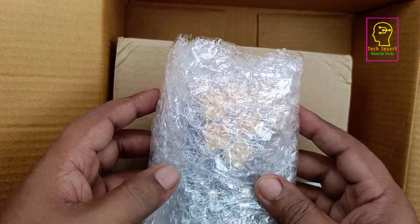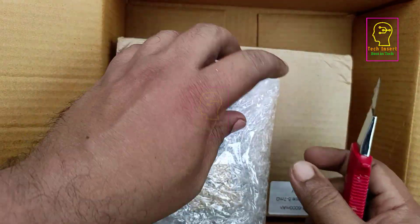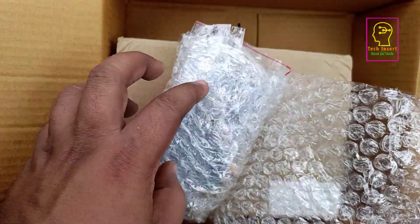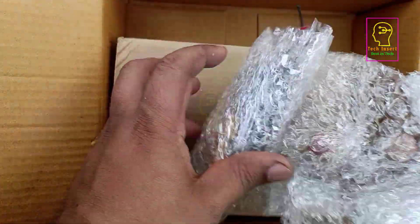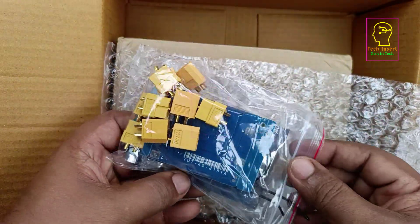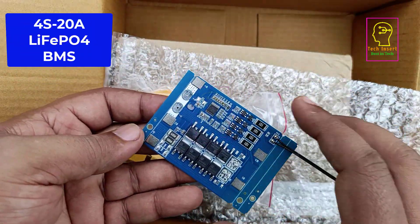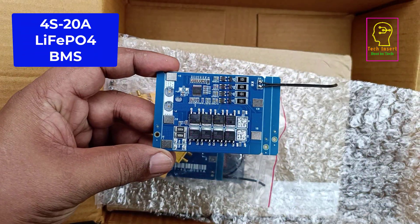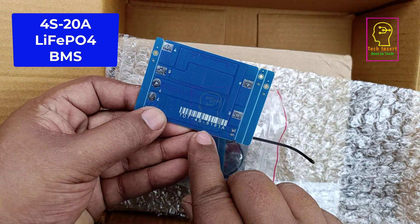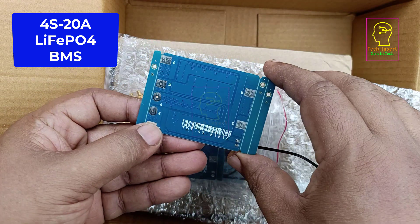Our battery pack terminals will be connected with XT60 connectors. I think this packet contains a BMS and XT60 connectors — you can see the yellow XT60 connectors and the BMS is also inside this packet. This BMS is for 20 ampere capacity lithium ferro phosphate. On the BMS they have written '8181A'. I will show you the details from the internet since I bought it for 20 ampere capacity.